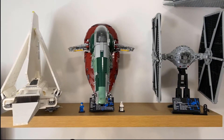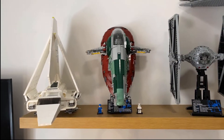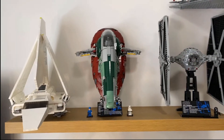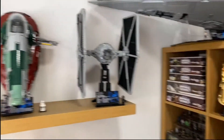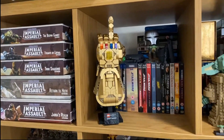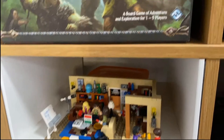Over here on the next wall we've got three more UCS ships. We've got the Slave I in the middle, the TIE Fighter on the right-hand side, and then the Imperial-class Shuttle. That was another set, as well as the Jedi Interceptor, that I didn't buy brand new but picked up at a reasonable price. And then we've got the Thanos there flipping the middle finger. One that you may not have seen before is the Big Bang Fairy set as well.